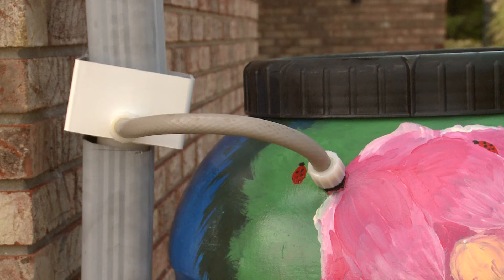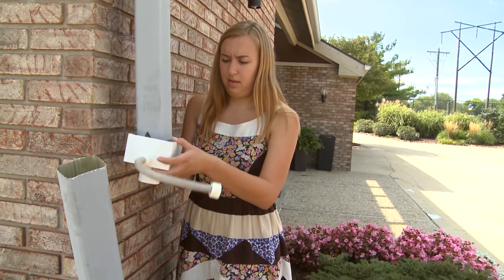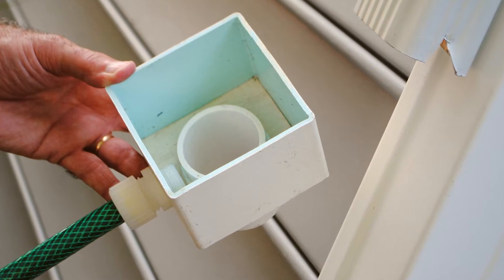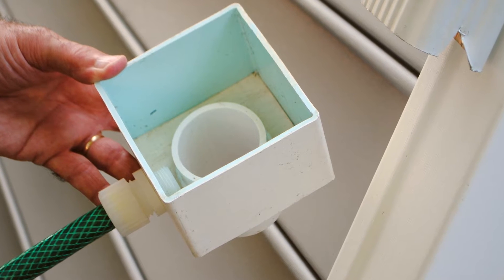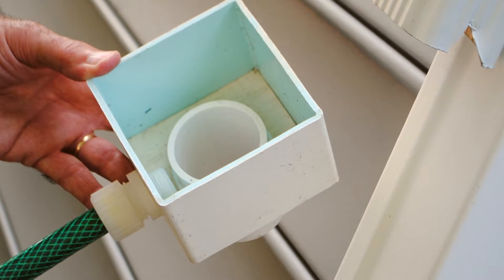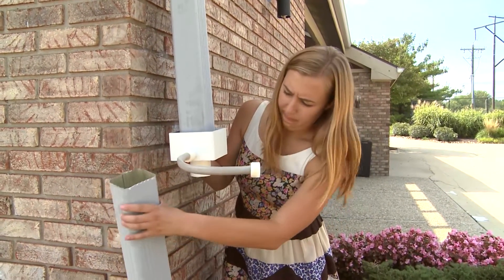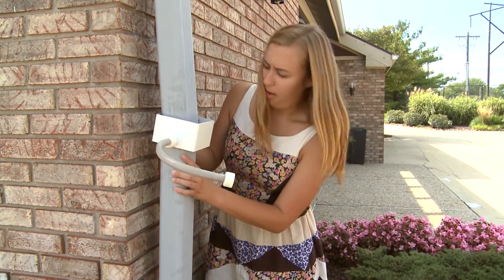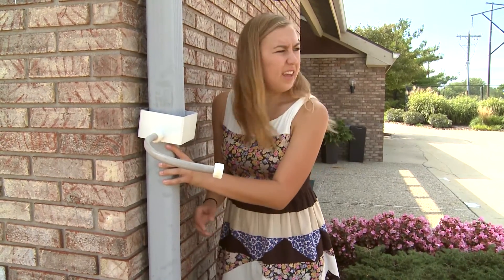The eighth step is to fit the diverter to the downspout. If you are using the standard diverter, orient it so that the hose points towards where the rain barrel will be installed. Fit the diverter into the downspout — it should fit snugly over the round PVC pipe in the diverter. Connect the bottom portion of the downspout to the diverter by bringing back the bottom piece you had set aside and fitting it over the round PVC pipe on the bottom of the diverter.